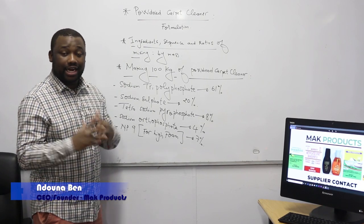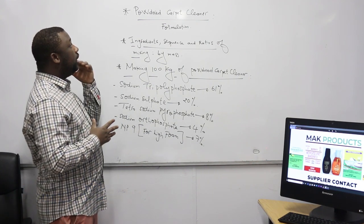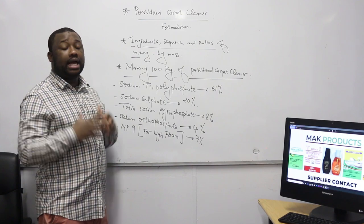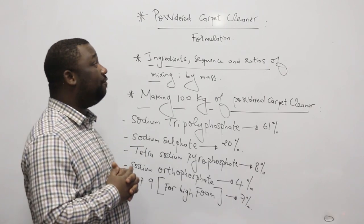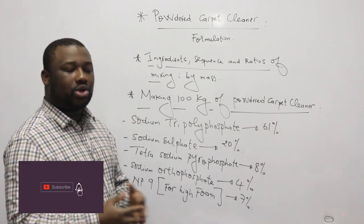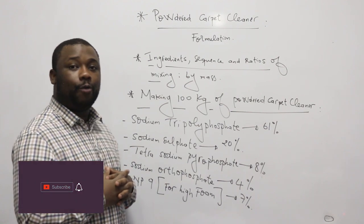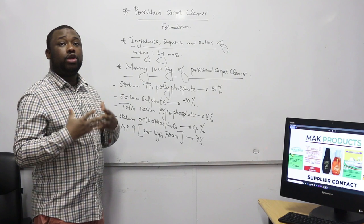Hey guys, welcome back to the channel. On this video I'm going to show you how to manufacture the powdered carpet cleaner — it's a formulation that I'm going to give you. If you're stopping by the channel for the first time, make sure that you subscribe and smash that like button. Also consider dropping us a comment below.